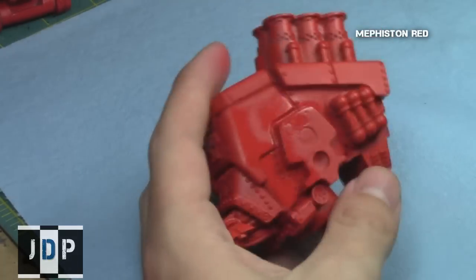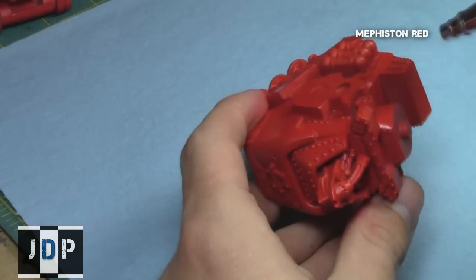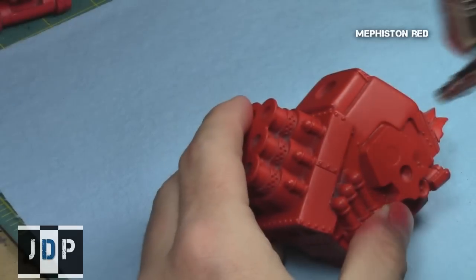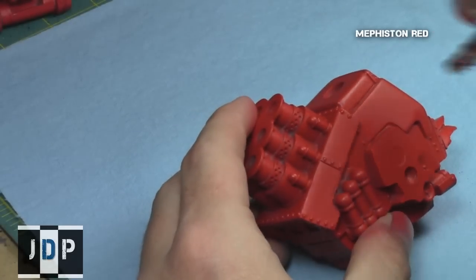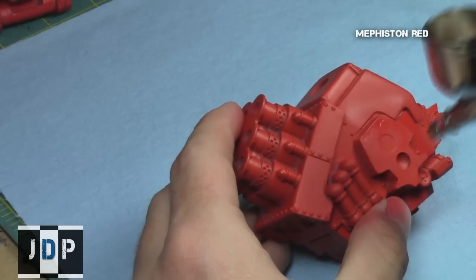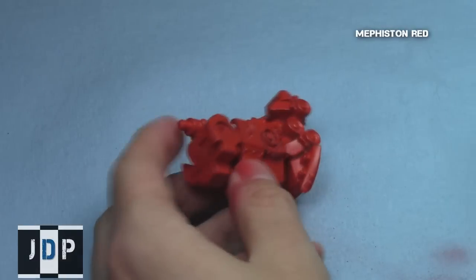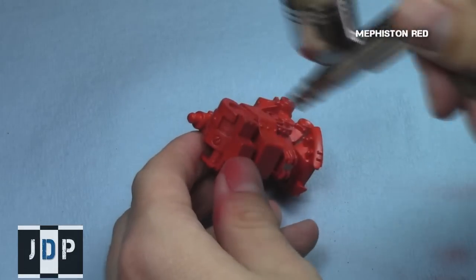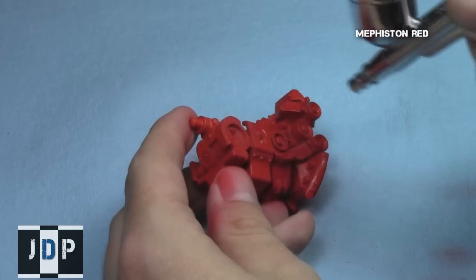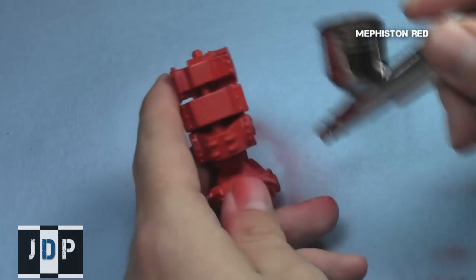Then using an airbrush, I provided some shading on all the areas that would not be exposed to the light with Mephiston Red. If you don't have Mephiston Red, I'd recommend using Kador Base from P3 or Privateer Press. I focused on all the areas where light would not normally hit — either purposely in the shade, or the connecting parts between the legs, arms, and body.